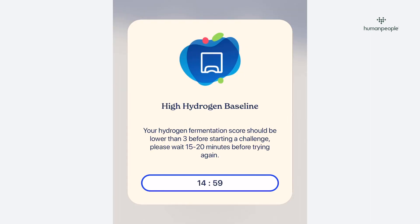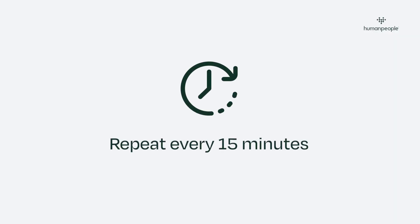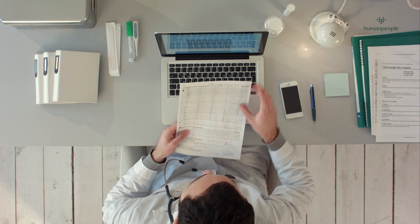Once complete, you can release the button. If your test sample is okay, you can continue on to the main test. If not, there will be instructions on how to repeat it. After a short interval, you will be prompted to take the lactulose solution you prepared earlier and begin the test. You will continue to provide samples every 15 minutes until the test is complete, where all your results will then be sent through to HumanPeople for analysis. If you have any questions, please don't hesitate to get in touch.